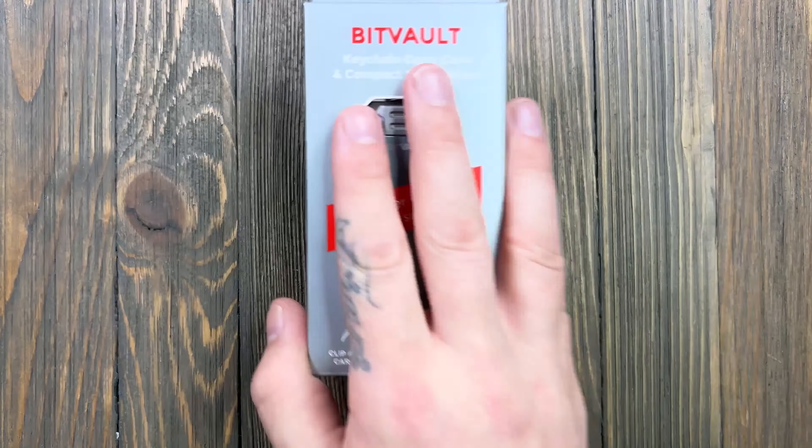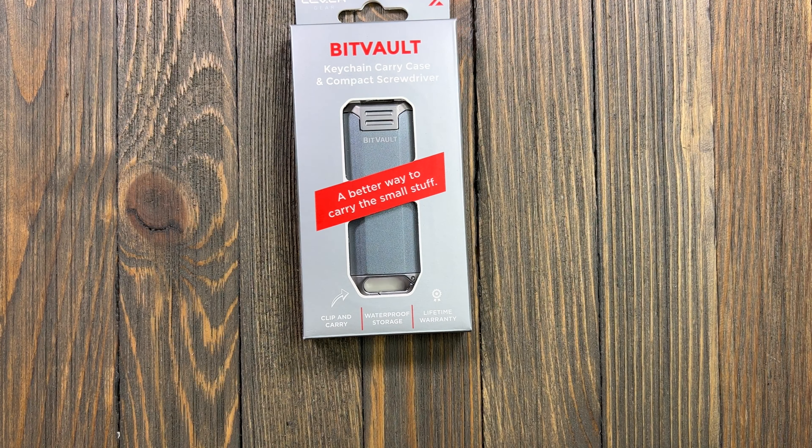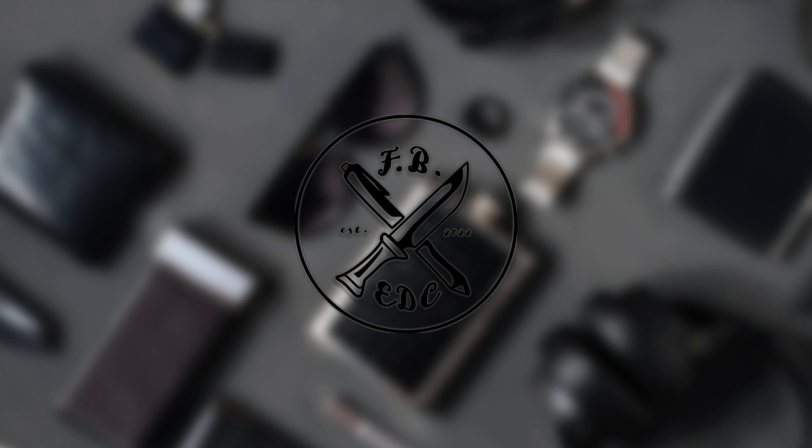Welcome back to the channel everybody. Today we're going to be doing a review video on something that I got from Levergear. I reached out to them about their affiliate program and they ended up sending me some cool stuff to check out. I did not pay for this, but I have been eyeballing it for a while and I absolutely would have. Let's go ahead and check it out — Levergear Bit Vault. Let's get into it.